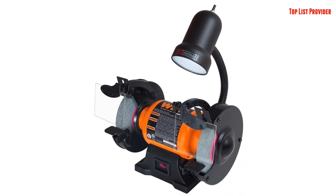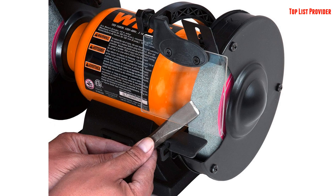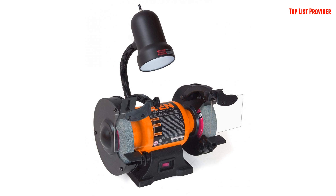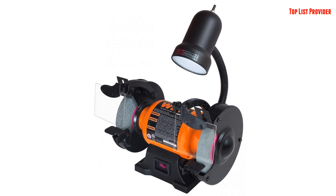1. 2.1 Amp Motor. 2. 3450 RPM At No Load. 3. 6-Inch By 3/4-Inch Wheels, 1/2-Inch Arbor Size. 4. Lightweight Design Weighs In At 16 lb. 5. Work Light For Maximum Precision And Visibility.